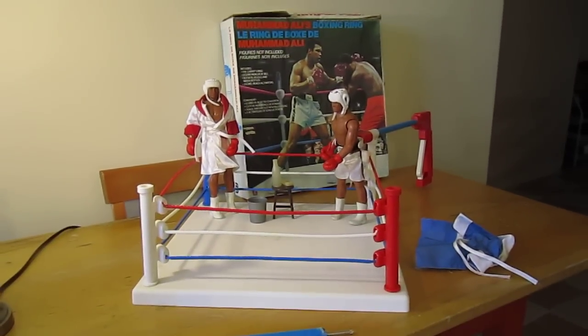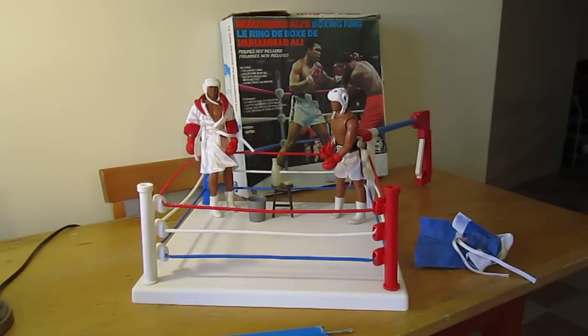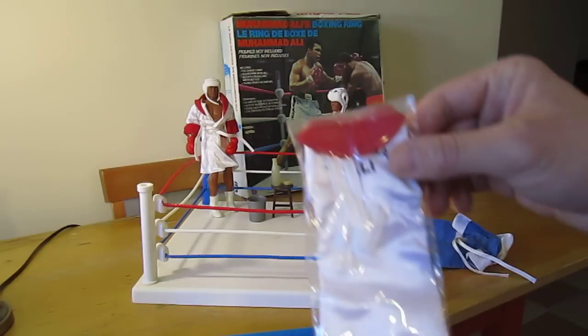These are both Muhammad Ali dolls. I suppose you were supposed to buy a George Foreman or something else to go with it, but for some reason Muhammad Ali can only fight himself in this.